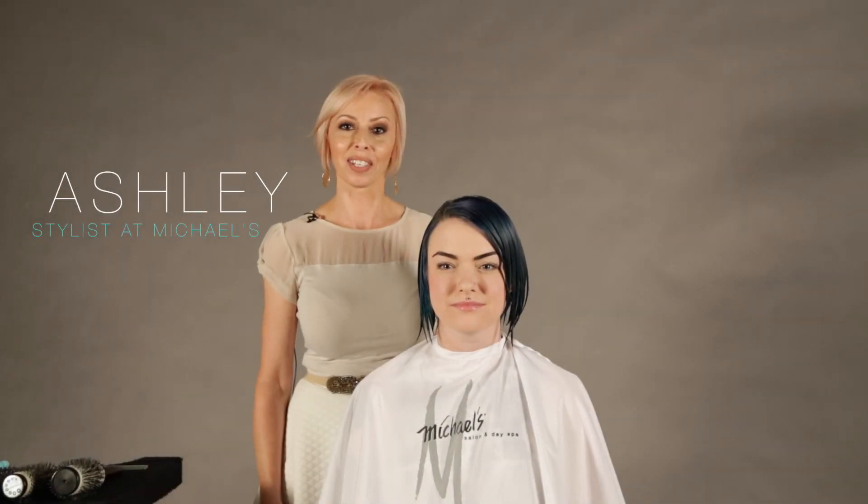Hi, I'm Ashley from Michael's Salon and Spa. I'm a designer and this is my model Sierra, and we're going to be doing a short bob blowout.